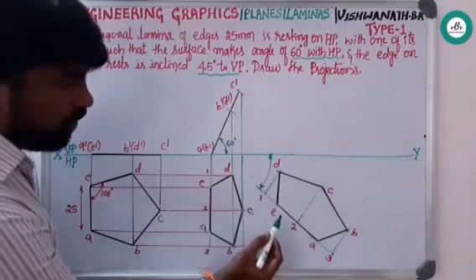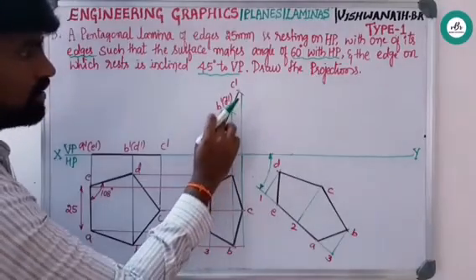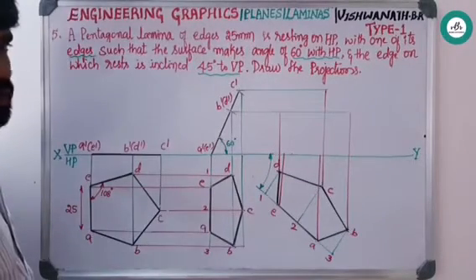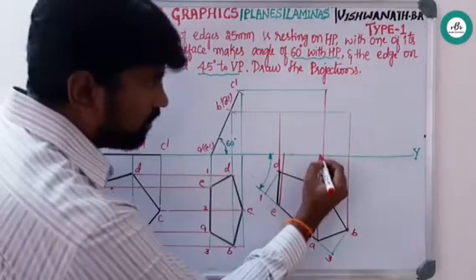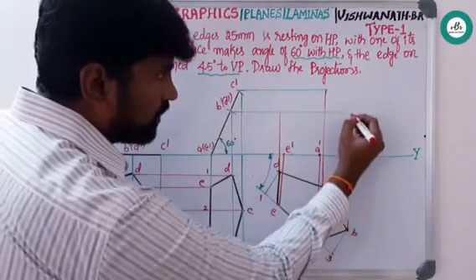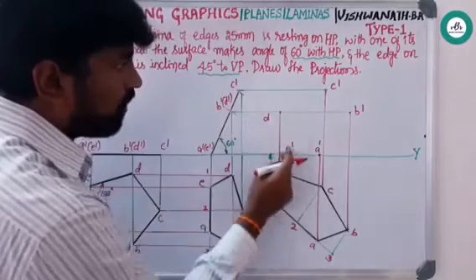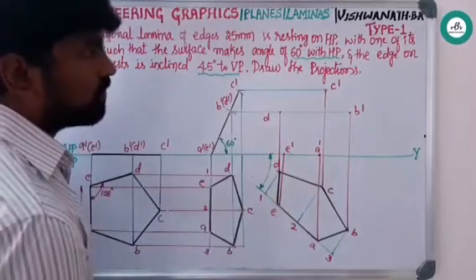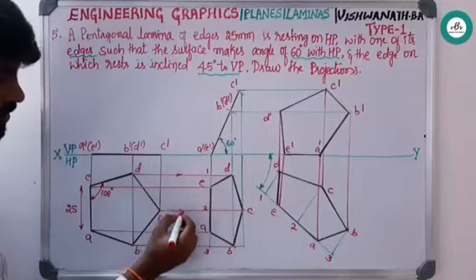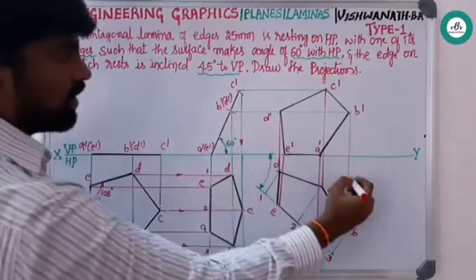After drawing this pentagon, from all the points a, b, c, d, e project up, and from a-dash, e-dash, b-dash, d-dash, c-dash project to the right side. The resting edge a-e falls on the XY line, so write this as a-dash e-dash. Meet the rest of the points b-dash, c-dash, d-dash to get the final shape of the pentagon. Show the arrow marks indicating the direction of projection — to the right, downwards, upwards, and to the right.